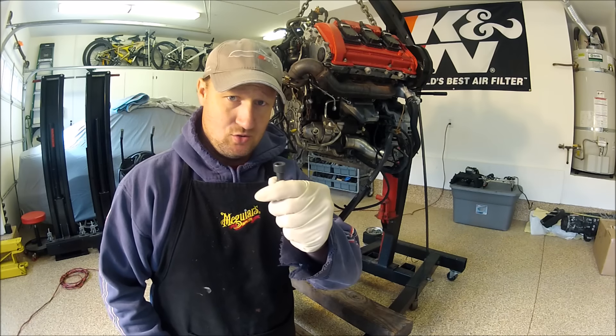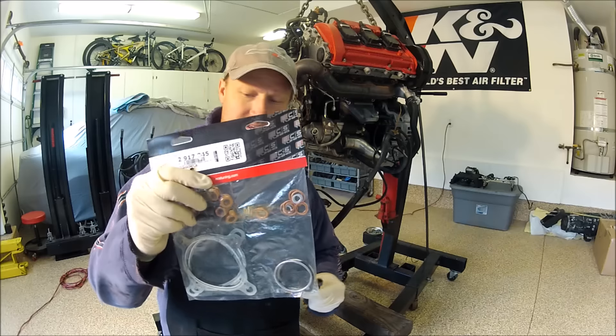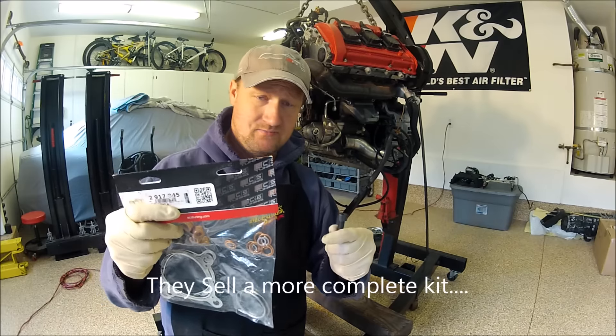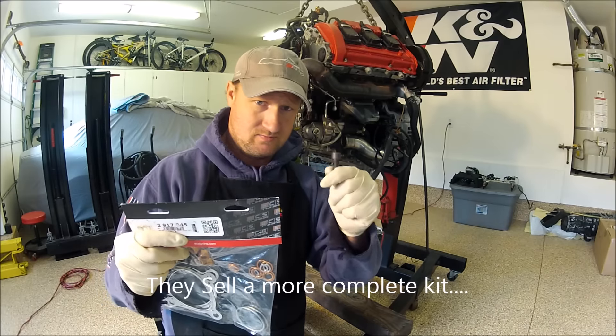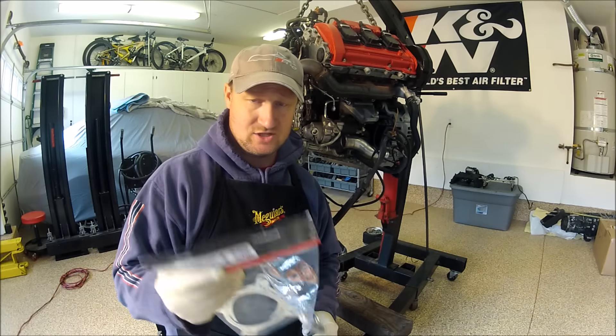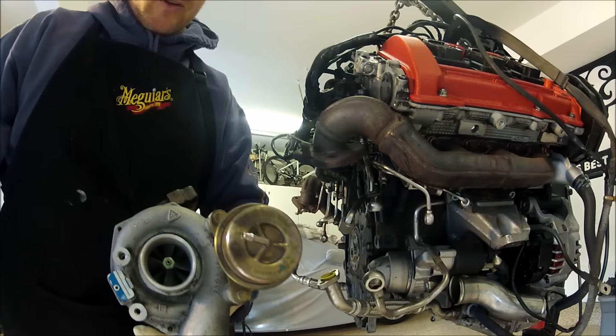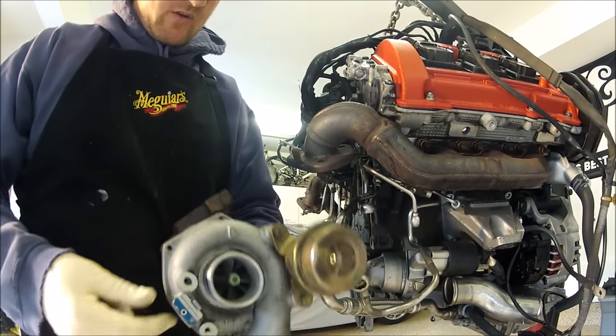Don't forget to get new exhaust manifold bolts — old ones versus new ones. Looking at the ECS kit again, I do not see them in here, so make sure you get these and order them. They should be in there, as these are only one-time use bolts.